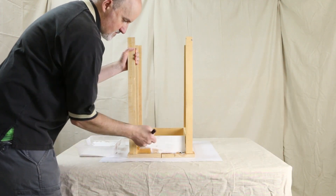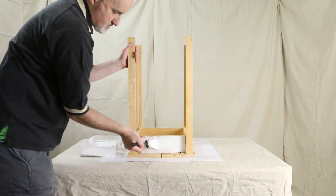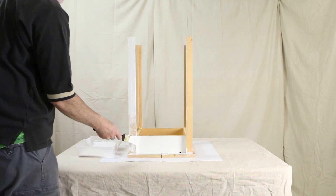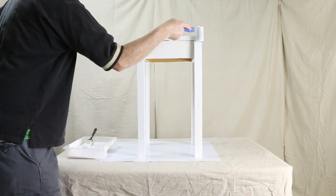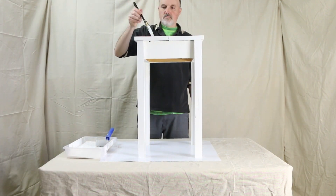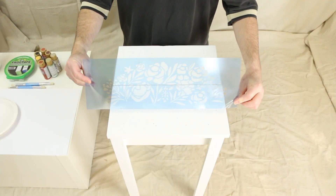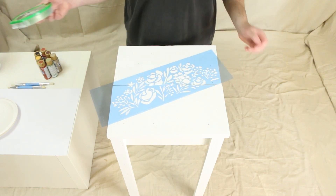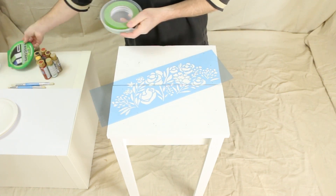Now you can paint the table with a flat white primer paint combo. Once your base coat is dry, you are ready to place your Folksy Bloom stencil. Frog Tape works great to hold the stencil in place.